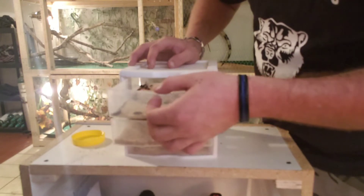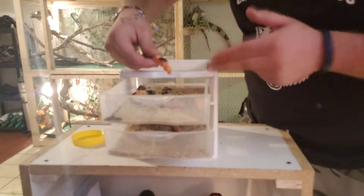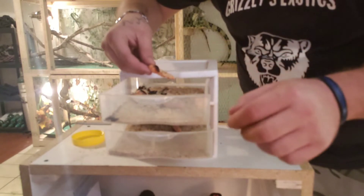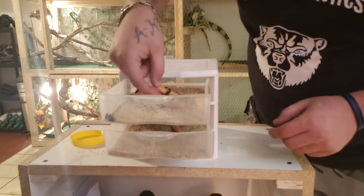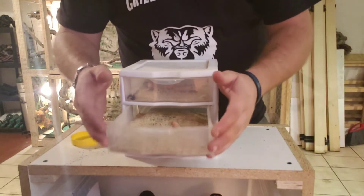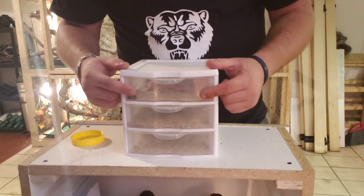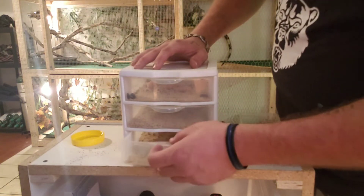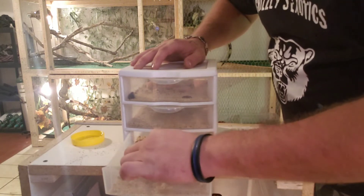So that's where you're going to want to keep your beetles. They will not turn into beetles unless you actually separate them from the worm state — from each other — so they can pupate and then turn into the beetles. Otherwise, you'll just have worms until they all die.